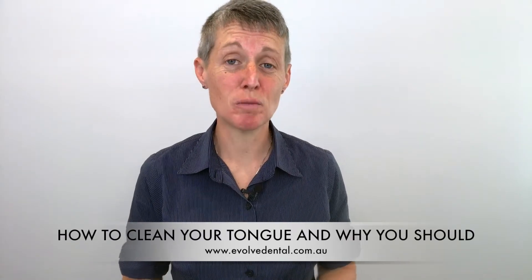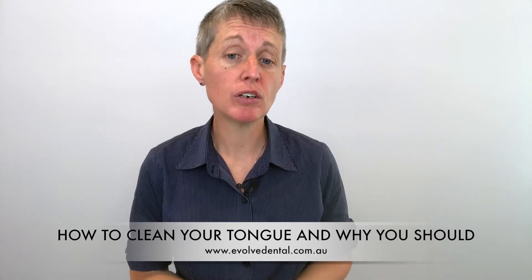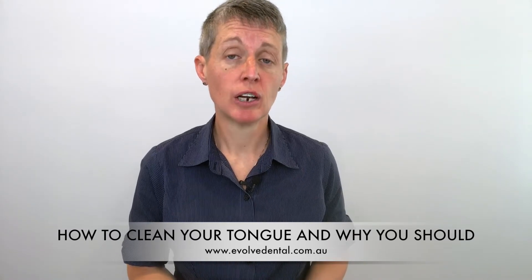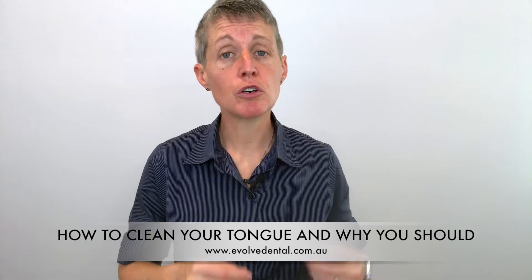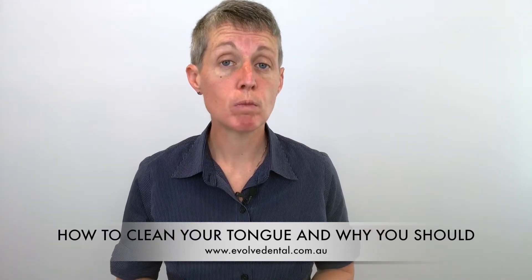Hello, I'm Dr. Rachel from Evolve Dental in Kenmore. I'm going to give you six steps that you can use to clean your tongue to have fresher breath.